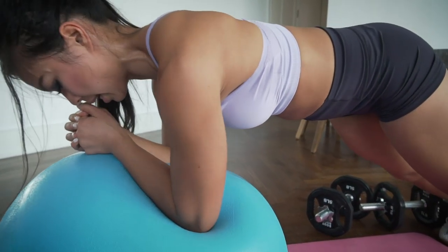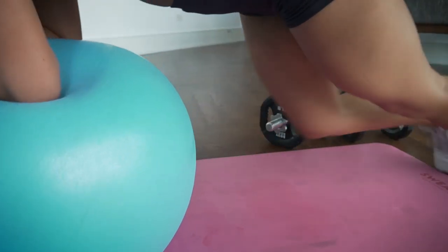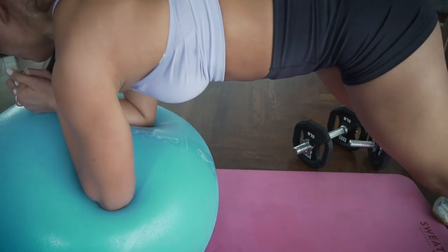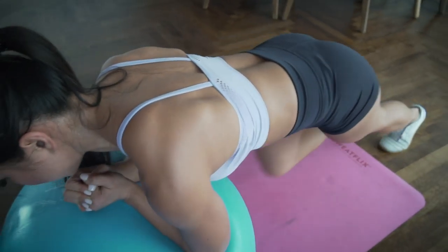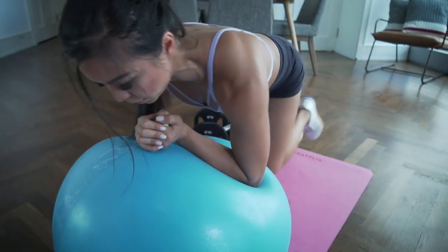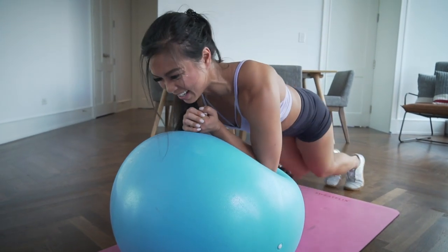Hold it — hold it — hold it. Kick for thirty mountain climbers on the ball: first ten, second ten, last ten. Abs on fire — that was tough!